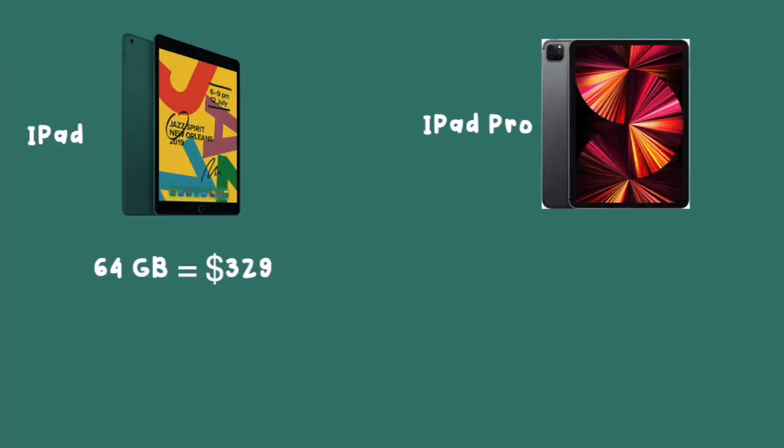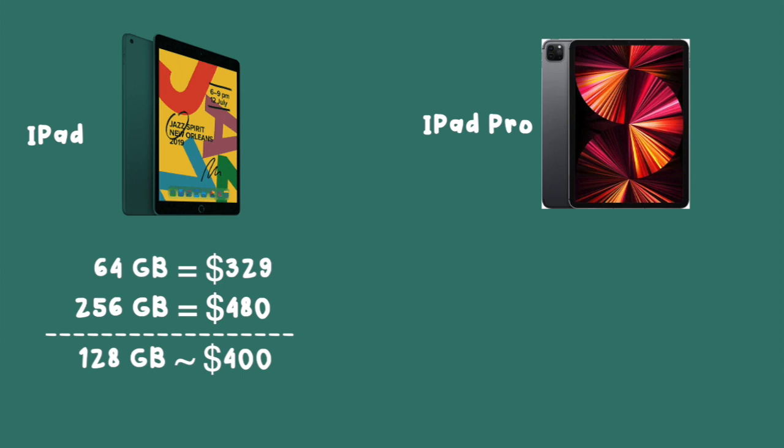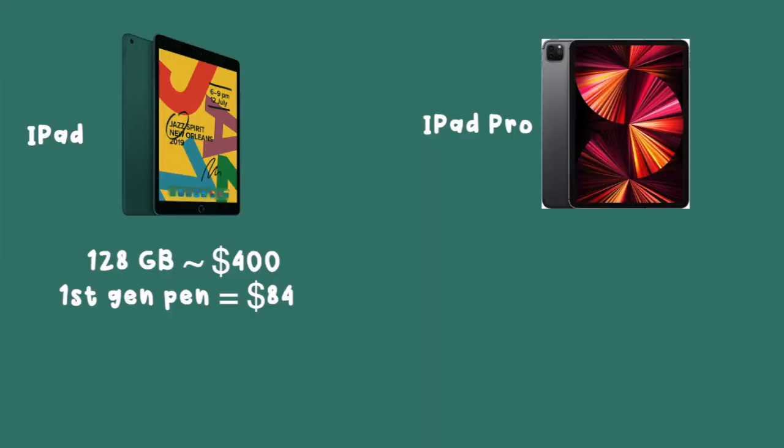If you're deciding what to get, here's a quick price comparison. The new model comes in 64 or 256 gigabytes — 64 is fine. Prices range from $329 for 64 gigabytes to $489 for 256 gigabytes, so roughly $300 to $500. My 128 gigabyte model is around $400, and the first generation Apple Pencil is currently $84 on Amazon.